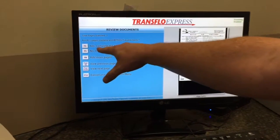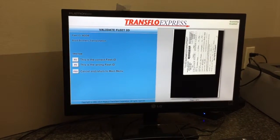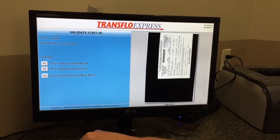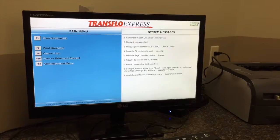We're going to hit F1 to complete the transaction. Make sure it says Boyd Brothers Transportation and the fleet ID is the same. Hit F1 to complete the transaction.